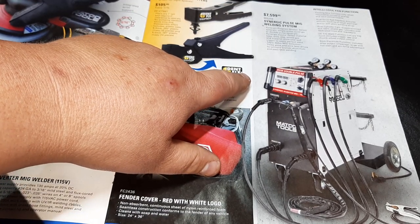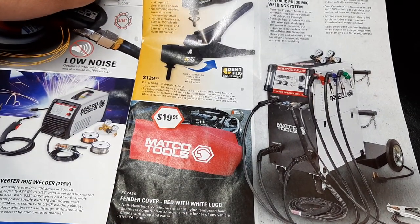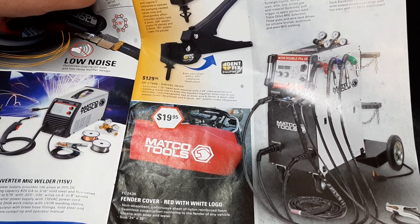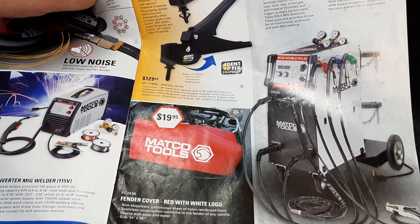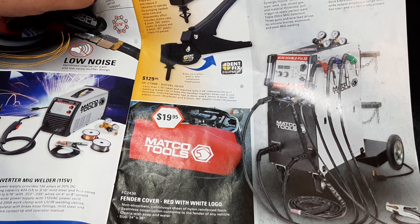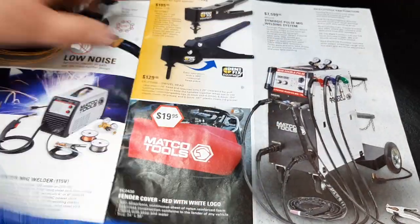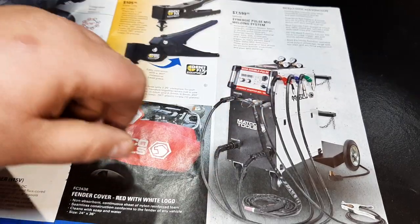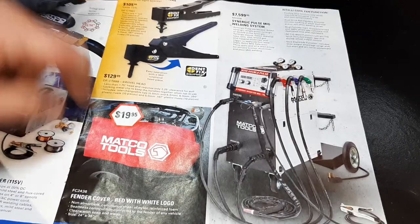The big bad Synergy Plus MIG welding system — it does MIG, TIG, stick. It has intelligent fan function, synergy program modes: single pulse synergic or double pulse synergic, select material. I'm not a welder, but that thing looks crazy — it's got some serious stuff going on for $7,599.